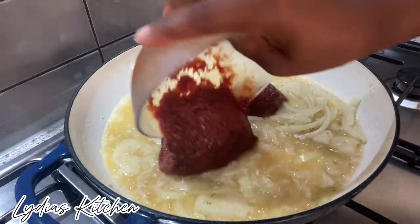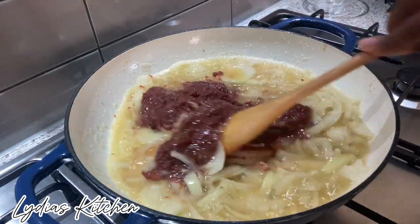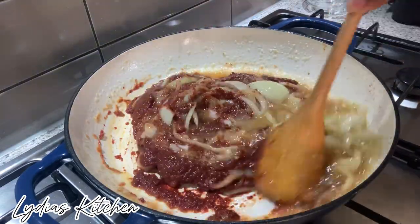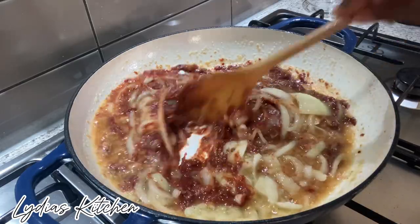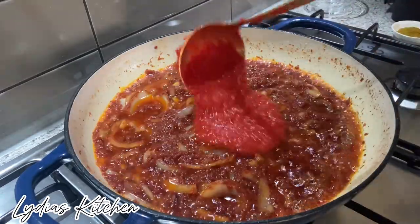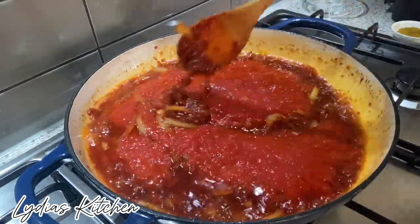Next I am adding in half a cup of tomato puree. Now let it simmer for about 5 minutes. Next I will add in the blended tomatoes, pepper and red capsicum.